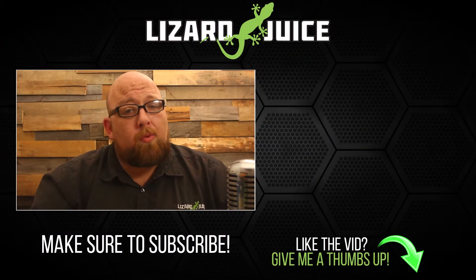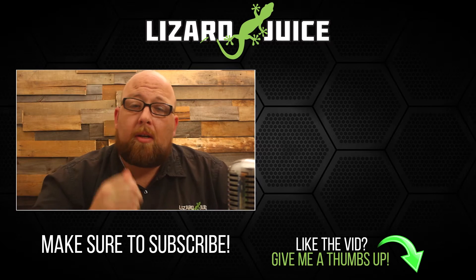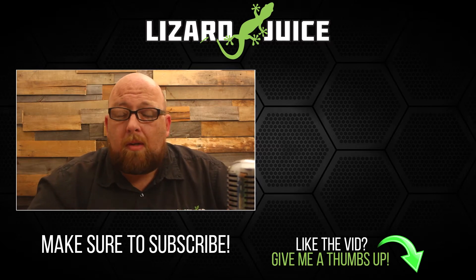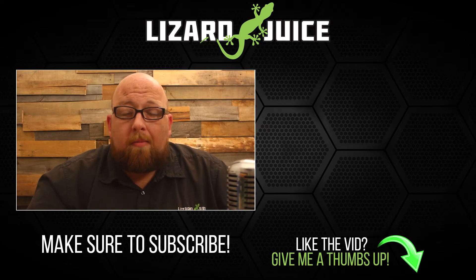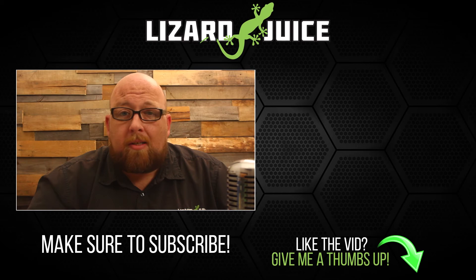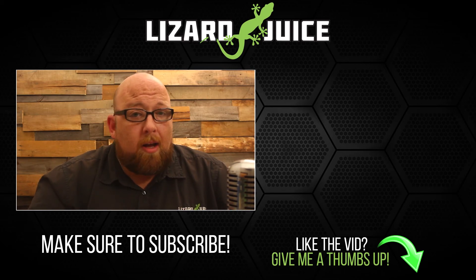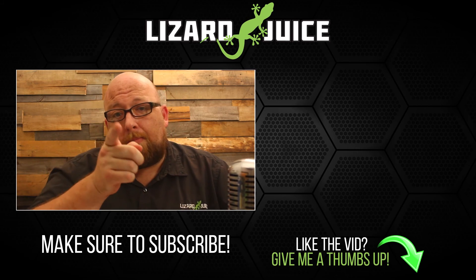Big J here — just wanted to say thanks for watching my videos, really appreciate it. If you could give me a thumbs up and subscribe, that'd be awesome. Feel free to share — the content's free. If you have any recommendations or anything you'd like to see, drop a comment below and I'll see what I can do. Big J, see ya.